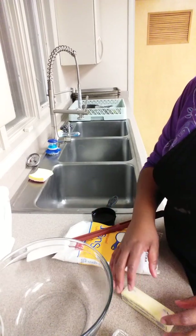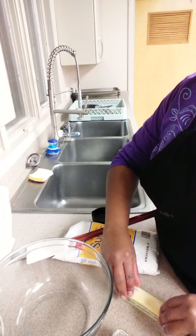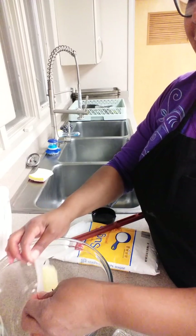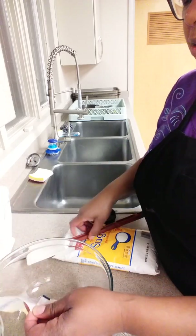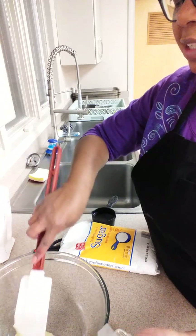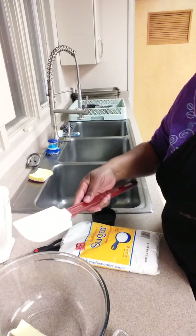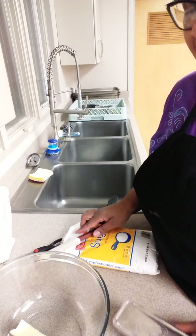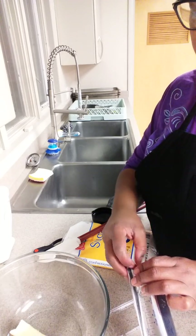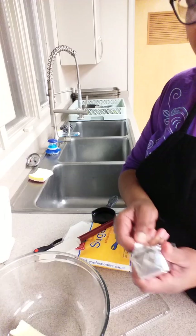So what you're going to do first is put in your butter and shortening, because those are your fats. One stick of each of those. The shortening stick you can get at Walmart — you can get like 3 of them in a package for approximately $3.50, maybe a little bit more. It's under $4, that's what I do know.